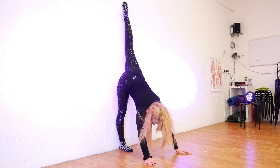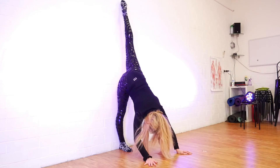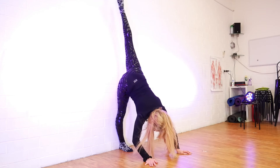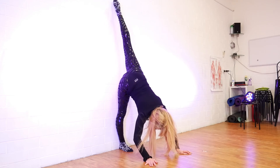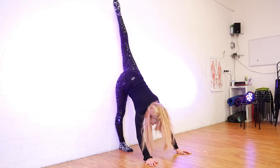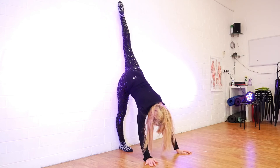If that feels good, you can lift the leg behind you and do just 10 pulses, nice and controlled. You're using your glute muscle here to lift the leg away from the wall.